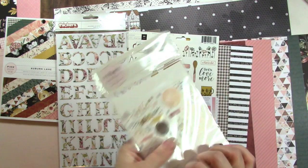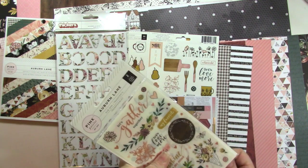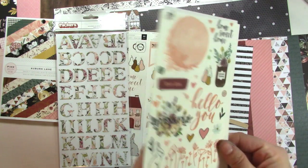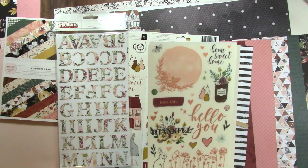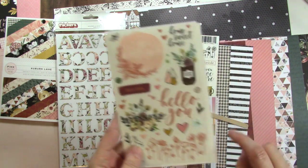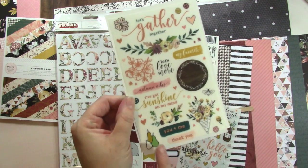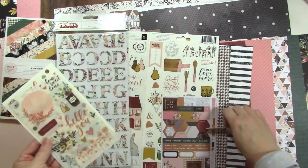Then we have the rub-ons, which are gorgeous and have the copper foil as well. It's not as coppery on the rub-ons as on the other stuff, but they're still definitely copper. Here's one sheet with a row of flowers at the bottom in copper foil — there's a cute little bunny, thankful, love this, hello you, lots of little hearts and leaves you could scatter places. The other sheet has lots more florals and words. I love when rub-ons have that kind of paint-y background — it makes it look like you did something special.